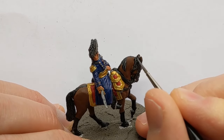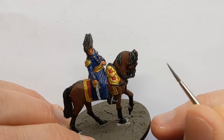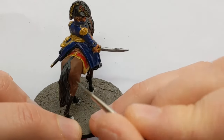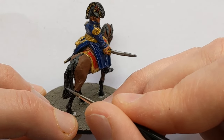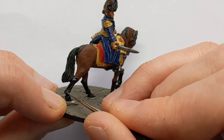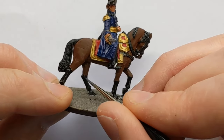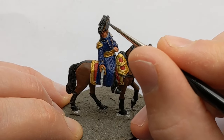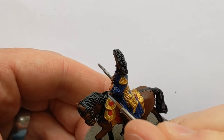With some Vallejo London Grey I'm adding hair highlights to the mane and tail. Wherever there's a raised area, or a bulbous part on the leg, some London Grey just helps to highlight that. I could also use this for the feathers on the bicorn.